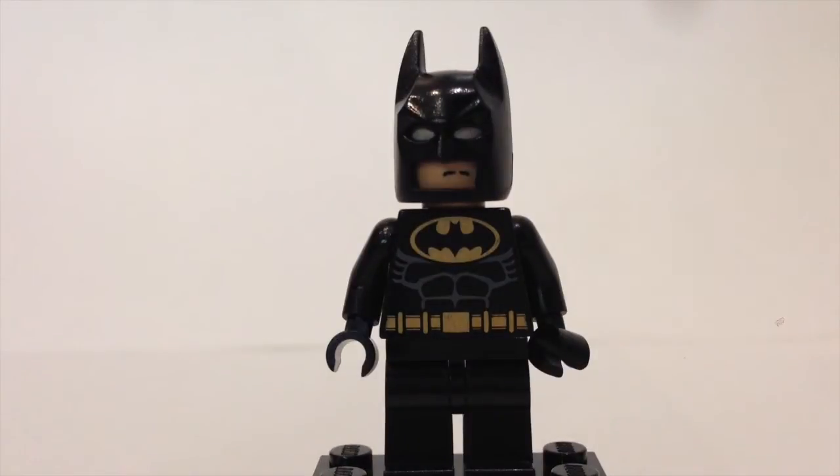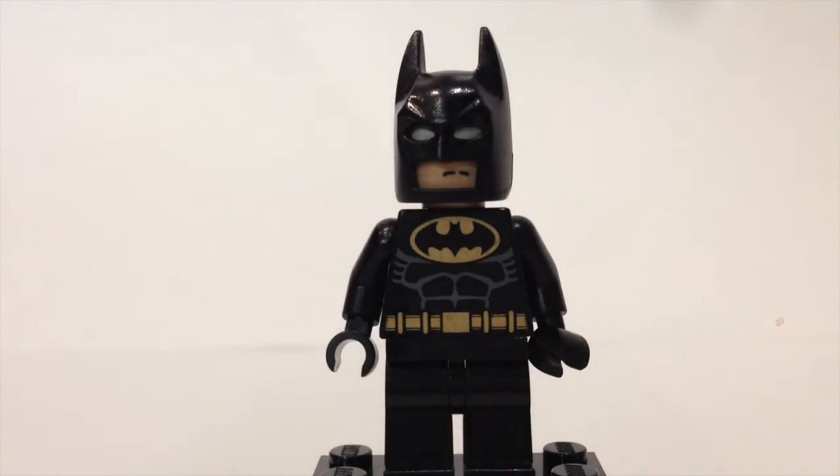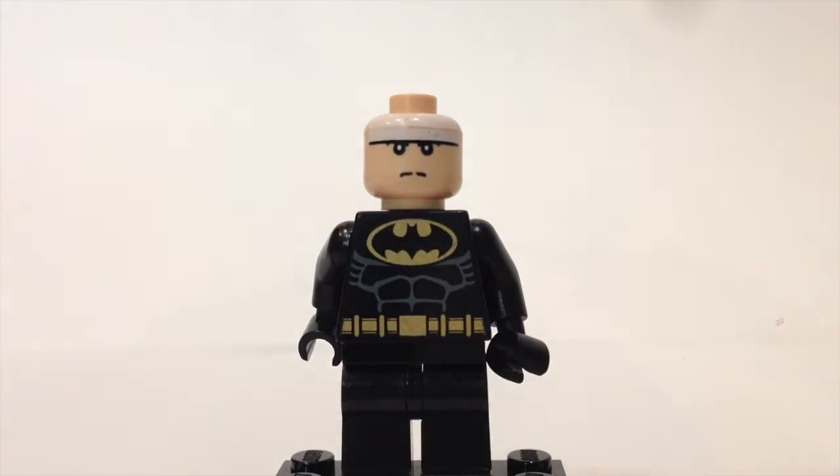Next up is our second version of Batman — this is the black-suited version. It has nice black printing with a gold-colored Batman sign and belt, and he has the same mask and same head as the first version.